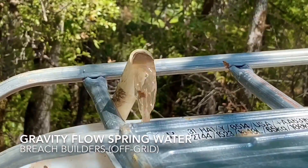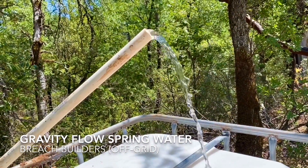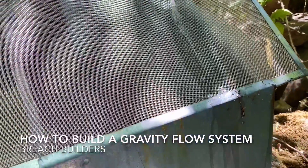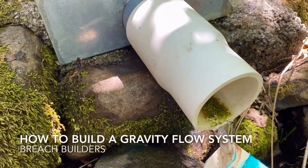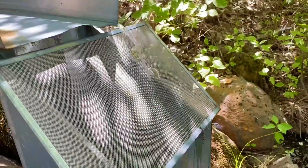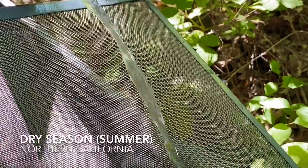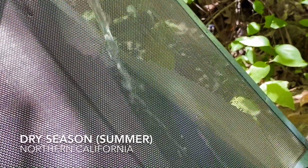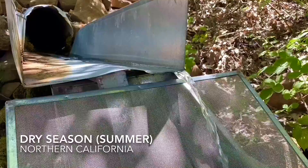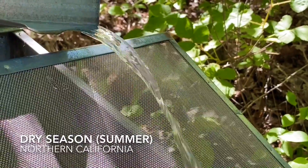I want to show you a little gravity flow water system that I'm setting up here. It's really simple. This is a spring that's actually on a neighboring property but it rolls onto my property. Right now we're in July and August, the driest time of the year, and this spring is obviously still running. I've watched this spring for about 12 years and it never goes below this level.